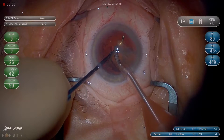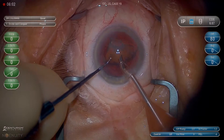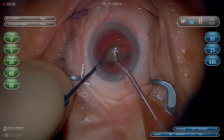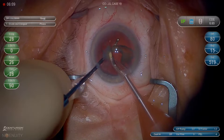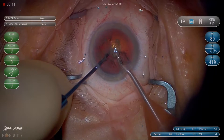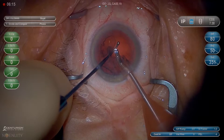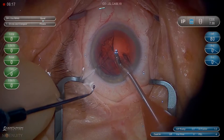Now we're being a little more careful, protecting deep with our chopper. On the last quarter we need to slow down, get the chopper deep in the center, and make sure that the posterior capsule does not come forward. The last quarter is when we need to slow down and be the most careful to prevent a posterior capsule rupture.